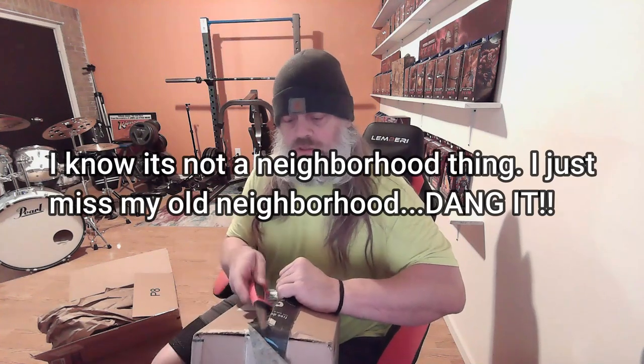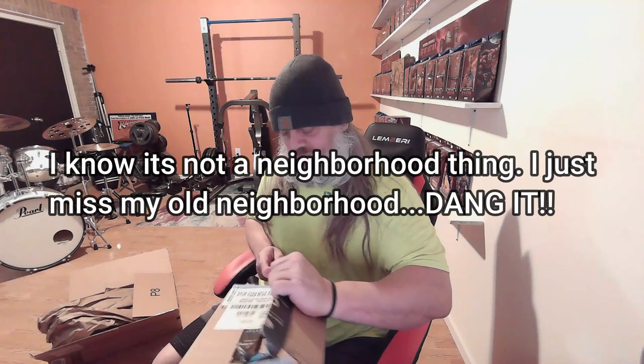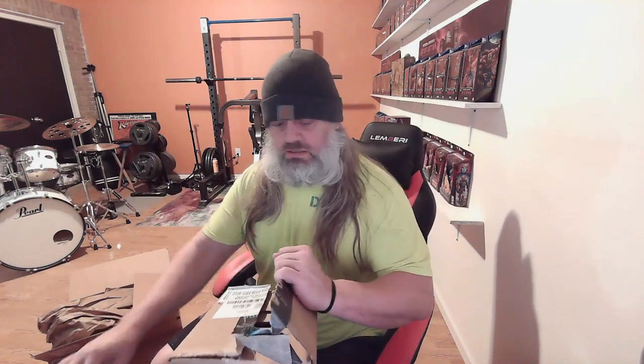Anyway, so yeah, we'll see how these do. Now we get a little something extra here. That's a rough-looking package. I miss my old neighborhood — I think the packaging was always better there. I question this neighborhood; it's a good neighborhood, just not as good as where we were.